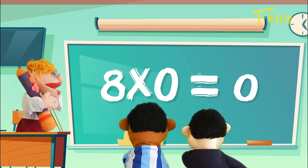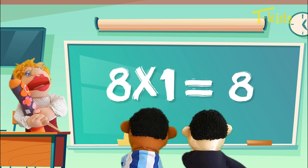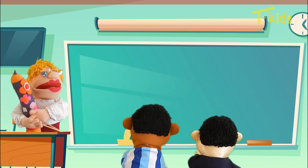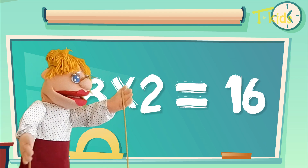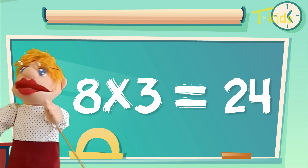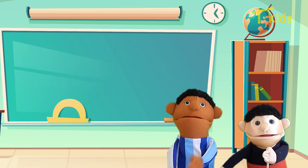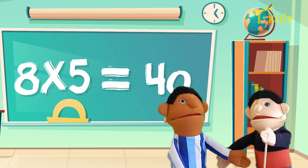8 x 0 is 0, 8 x 1 is 8, 8 x 2 is 16, 8 x 3 is 24, 8 x 4 is 32, 8 x 5 is 40.